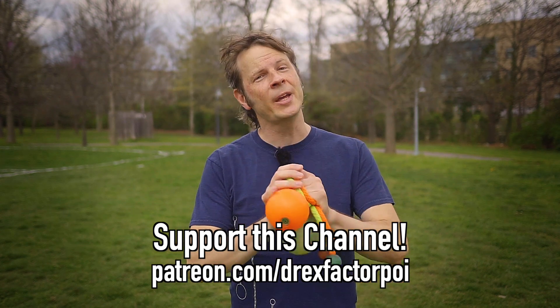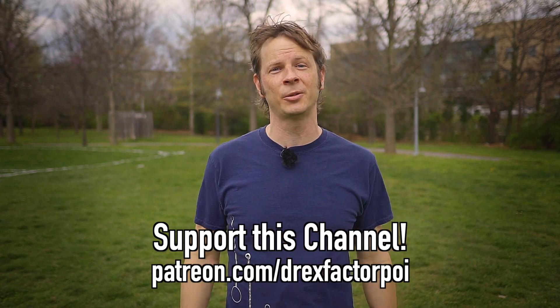Thank you for checking that out, and thank you to all of you who support this channel already. Do you have a trick that you'd like to see me integrate into a combo, or a transition between two tricks that you're really struggling with? Leave me a comment and let me know, and I will see what I can do about putting together a combo just for you. In the meantime, go ahead and check out some other combo tutorials I've done at the link down in the description. Make sure you get outside to flow this weekend, and I'll see you with a new video on Monday. Thanks for watching. Peace.